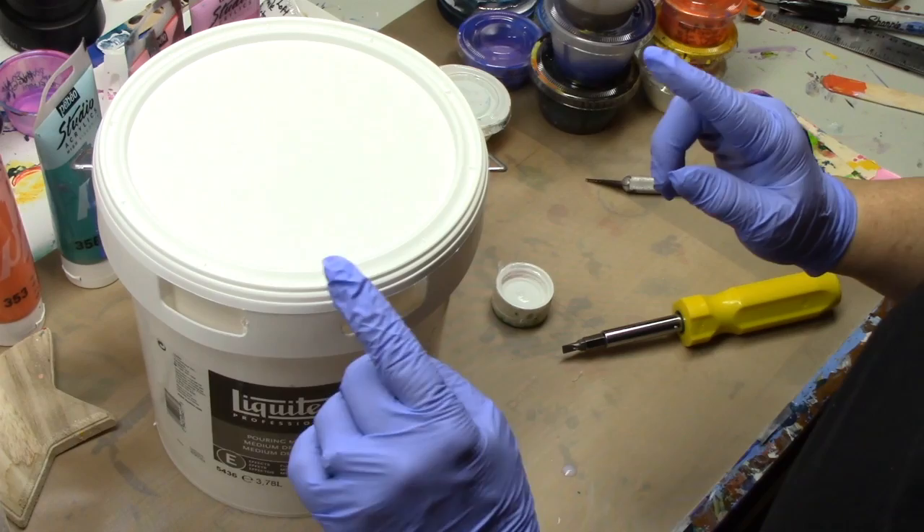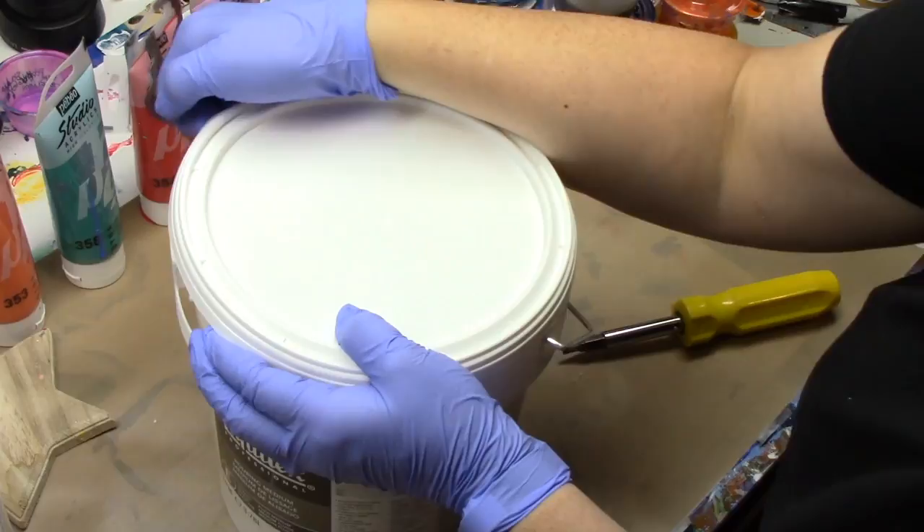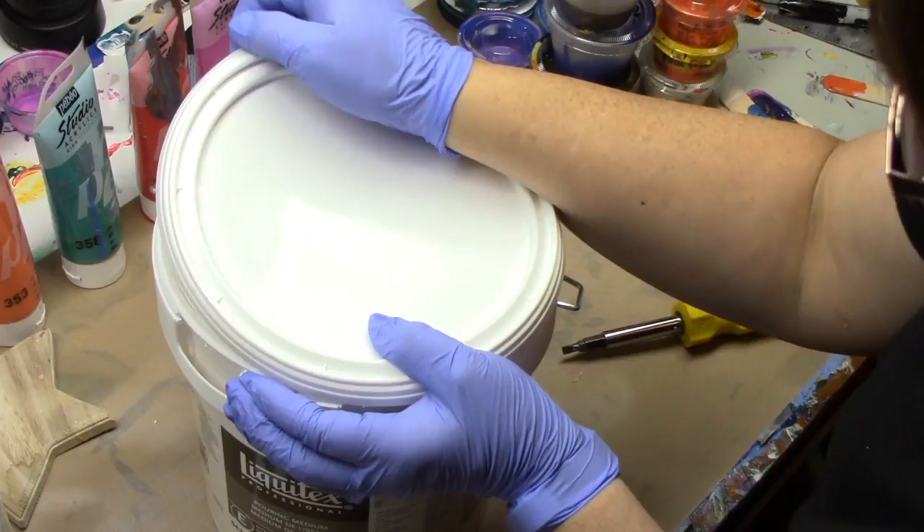Once you do that, the lid is separated and you can put your fingers into those holes and grab hold of the lid. You're going to have to work it around because you don't want to do this too fast and have it tip off.